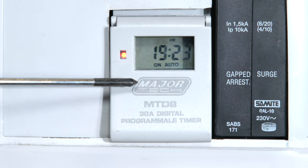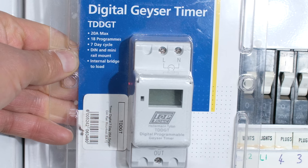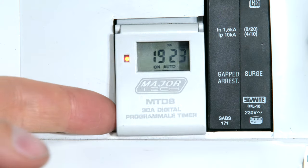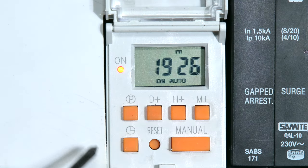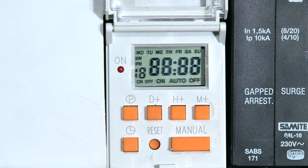In this video I'll be demonstrating how to set up the Majortech MTD-8 timer. If you're using this timer, you can follow the same procedure. I just open the front cover. The unit has already been set. To reset the unit, just press inside here — there's a reset button. You can use a toothpick or a pen, and press inside there and it resets the unit.